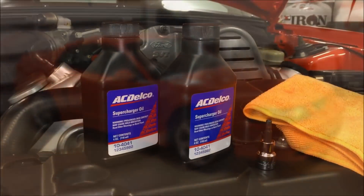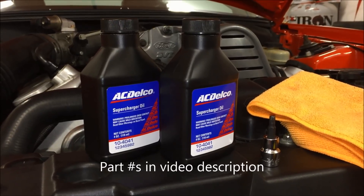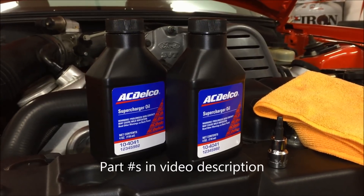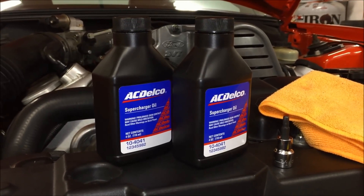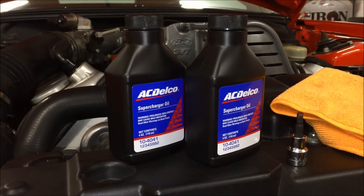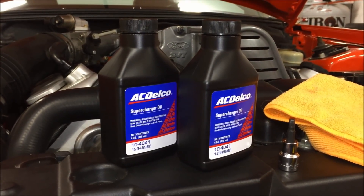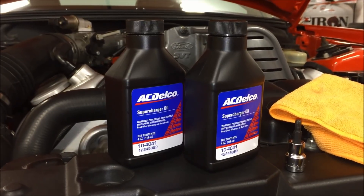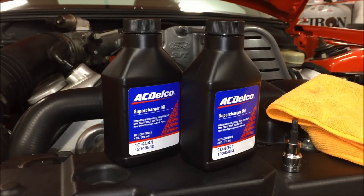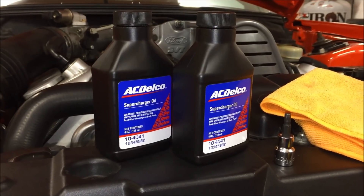For this project you're going to need 8 to 10 ounces of supercharger oil. The Ford part number for this is E9SZ-19577-A, and that's going to cost you $30.34 per four-ounce bottle. Or you can use the GM equivalent, which is the same thing because this is for the Eaton superchargers — GM part number 12345982 at $12.85 per four-ounce bottle.